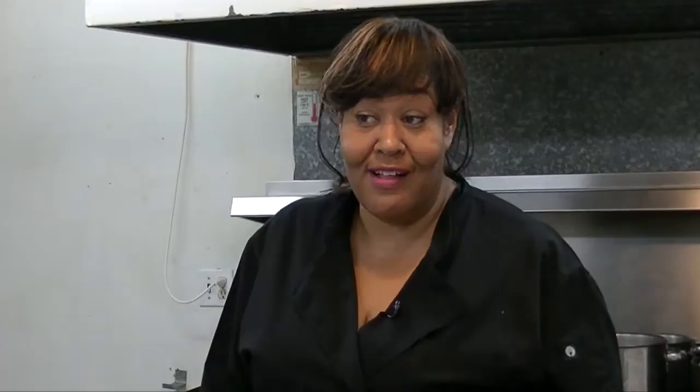Before we get started, I have to tell you this story. I have girlfriends — and I said girlfriends plural — because they always make fettuccine sauce out of a jar or out of a box. I've been trying to tell them how simple it is. Well, now they'll be able to see for themselves, and you will too.